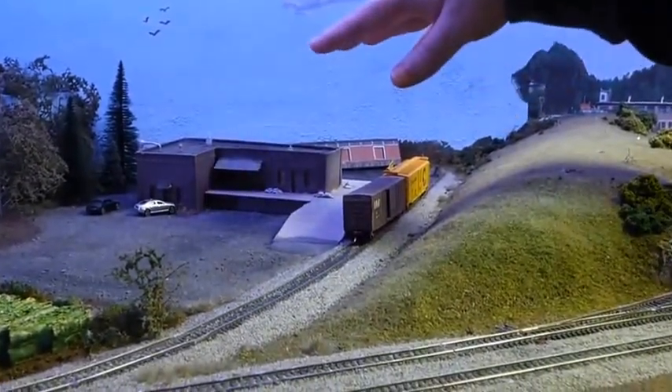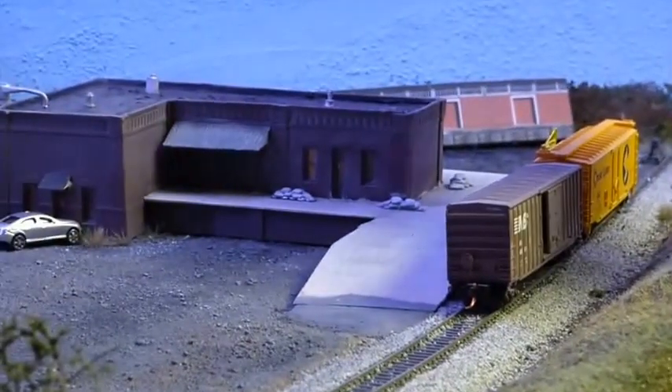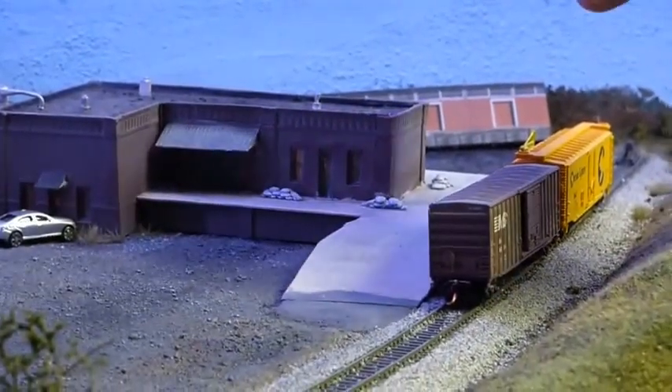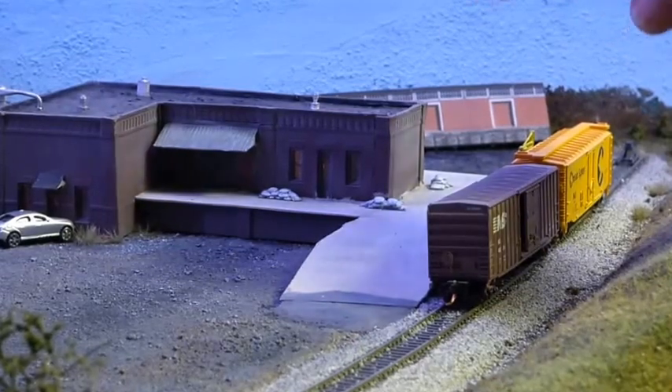The next area after the turntable is my farm supplies warehouse — or store, however you want to call it. I have tractors and harvesters to put in that would be for sale; I just haven't gotten around to placing them yet. The building looks okay and it is lit.